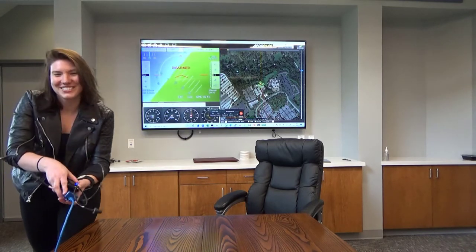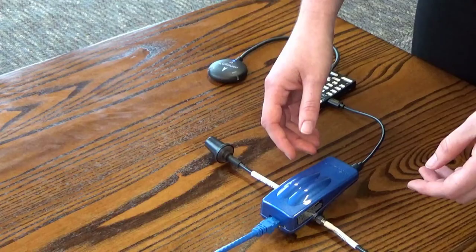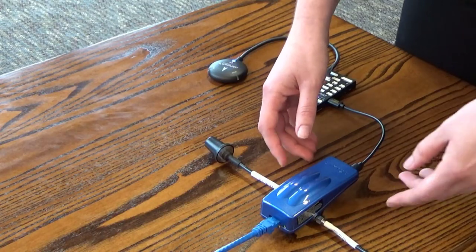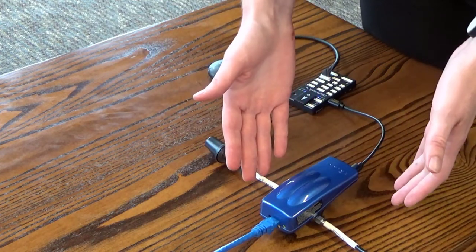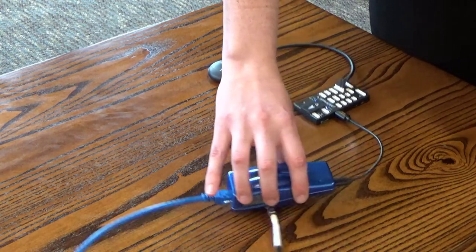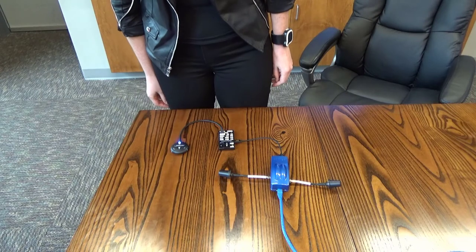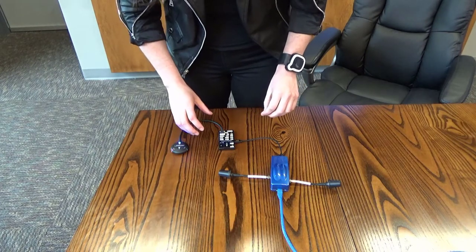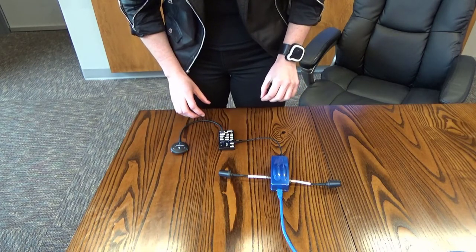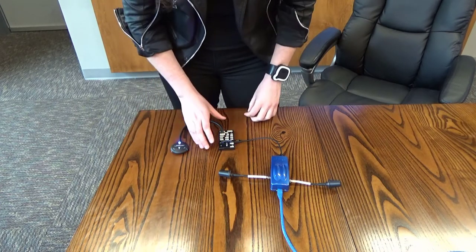It's a new reagent radio. So here we have a new reagent radio, which is connected to a flight controller via a standard USB. So here we're going to test how quick this connects and boots.